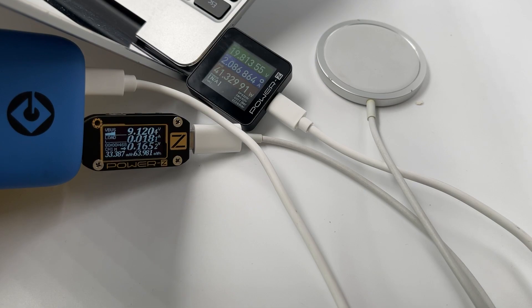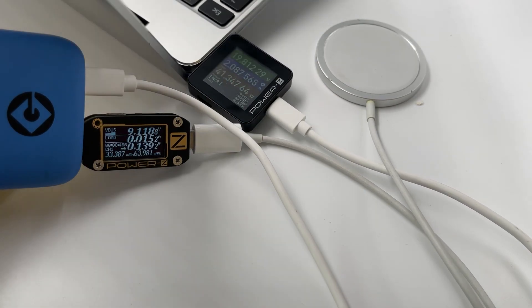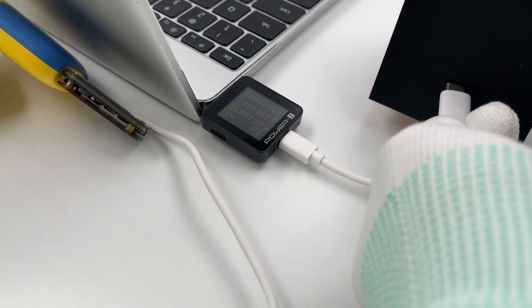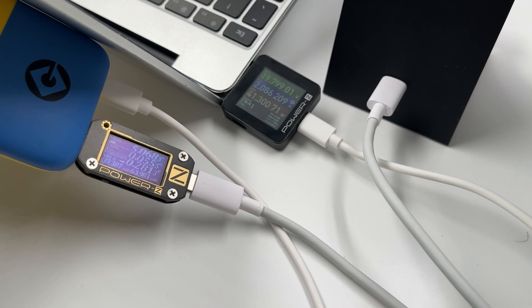The output is only about 41W. Obviously, the wireless charger affects the charging speed of the other device. Switching to the Xiaomi wireless charger gives the same test result.